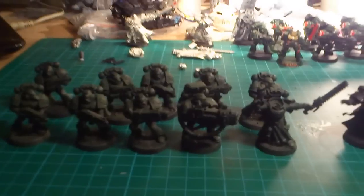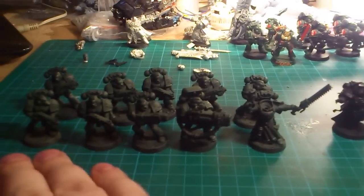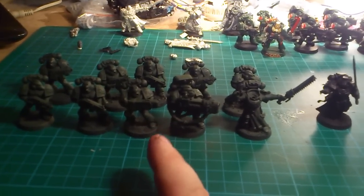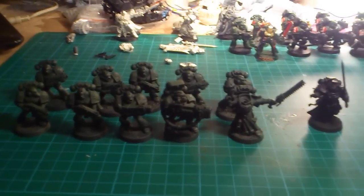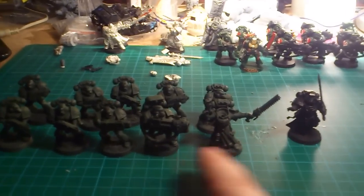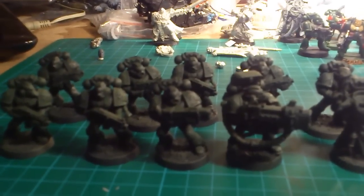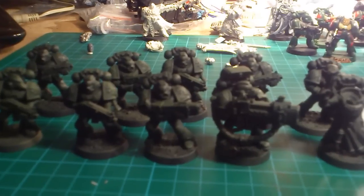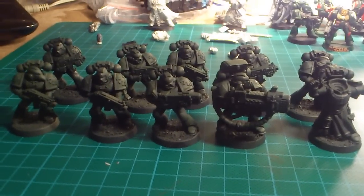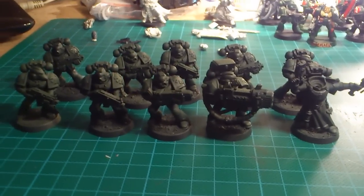So this is the first squad I'm working on. As you can see they have been base colored — this is just sprayed black. This is a librarian and this is the first tactical squad. I promised myself I would make one base unit like a tactical squad or devastator squad, and then for the fun of it, and not just painting basic troops the whole time, I'm gonna add one character for each basic squad I make. This is the tactical squad from the Dark Vengeance set. It's the first time I've actually seen it close up with some paint on it, and I must say it looks great.